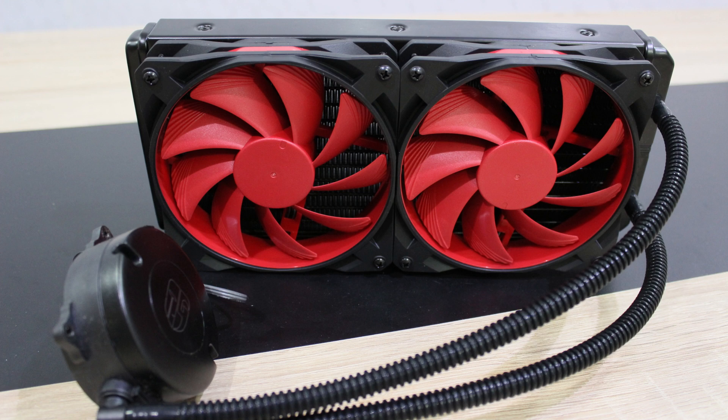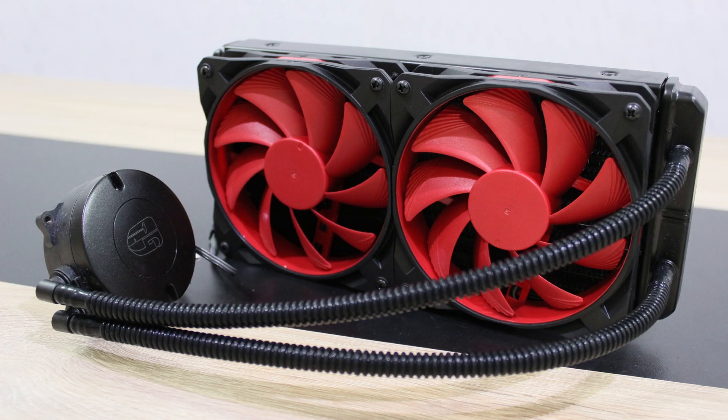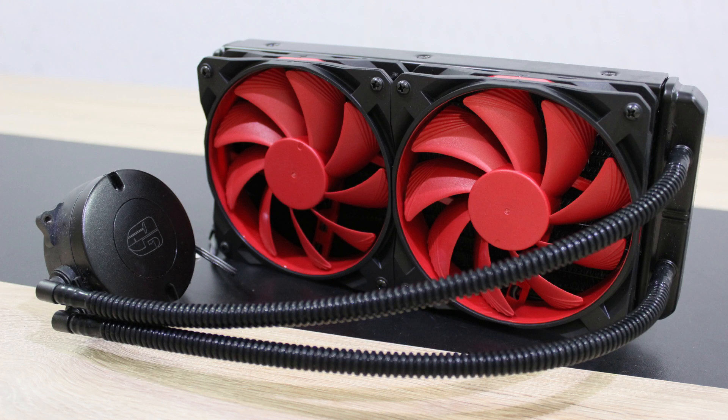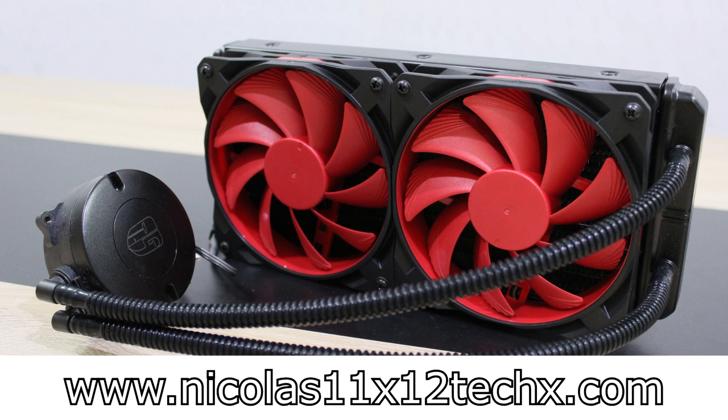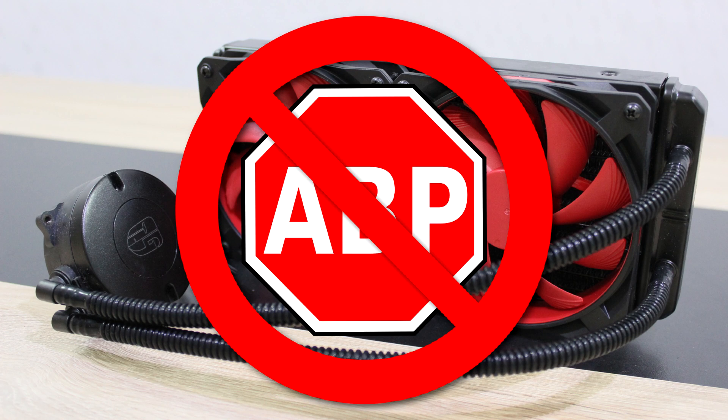I'd like to welcome and thank Deepcool for entering the liquid cooling market. We customers need more choices, and more choice is always better. The Deepcool GamerStorm Maelstrom 240 offers great performance at a good price point, and I can definitely recommend it. Thanks for watching — don't forget to subscribe and visit the website to see videos earlier than on YouTube. Please also consider disabling your ad blocker to support future videos.